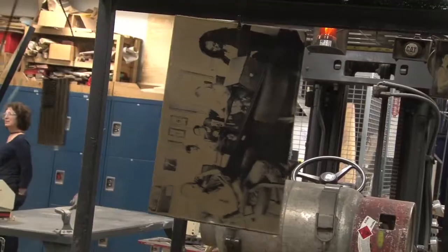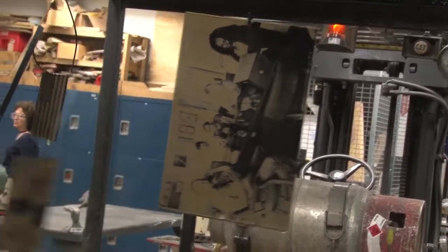Then more heat is applied, giving a final product with quality like this.